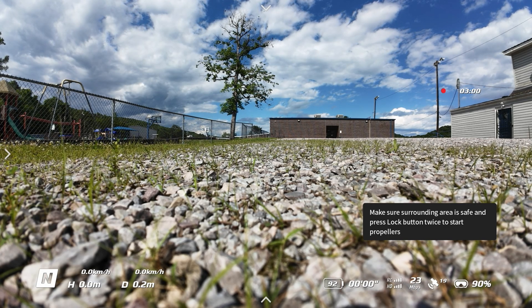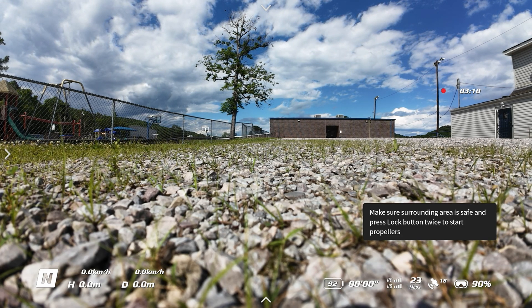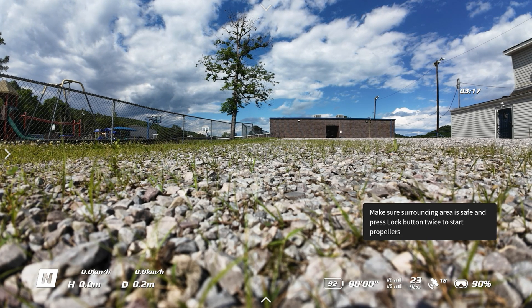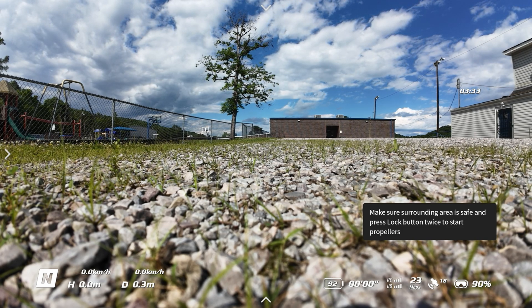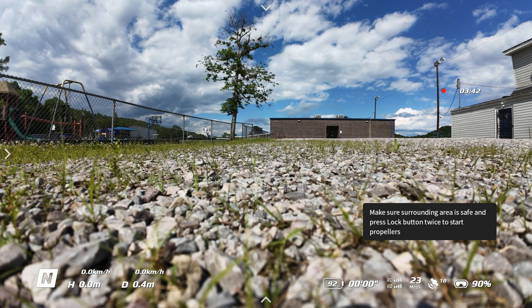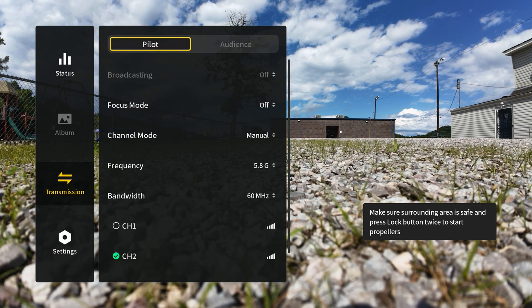Another big advantage of the HAM hack is that it's supposed to unlock higher power transmission for your goggles. This is a little hard to prove because with the O3+ system on the original Avata and the O4 system running on the Avata 2, the system manages the power automatically, so you can't really determine how much power you're using. But with this test we'll be able to see if you're getting more transmission power, which means more penetration. We're going to compare the Avata 2 with the HAM hack versus without it.